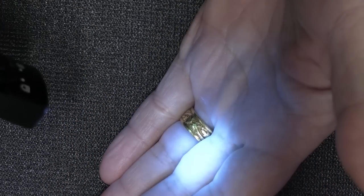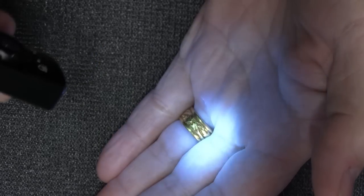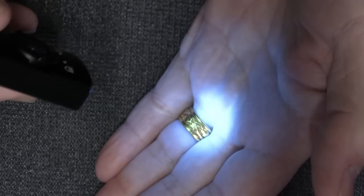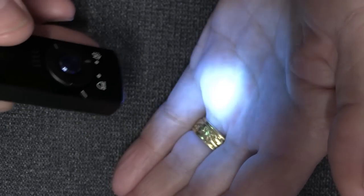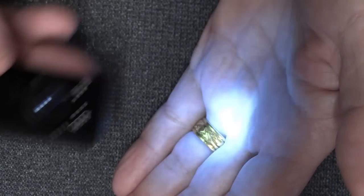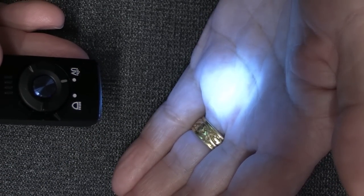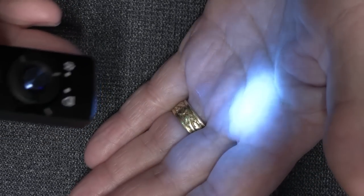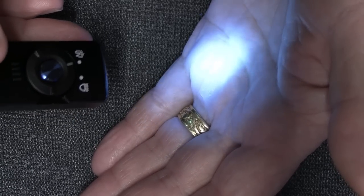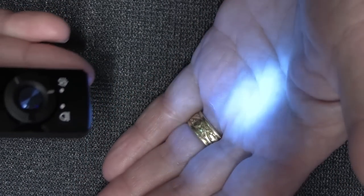The UV gives out a very distinct look — kind of a deep bluish or purple hue to it. It really allows you to pick up different signatures. It's only one setting and that's all you really need. We've seen things on the walls in hotel rooms, and having this light allows you to confirm that the room is clean — and you want to be in a clean room.